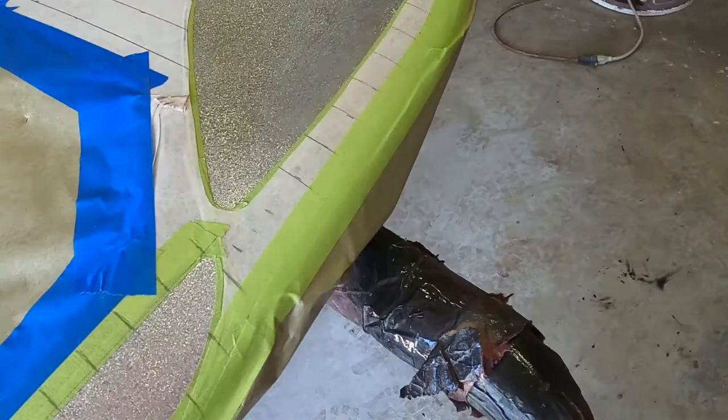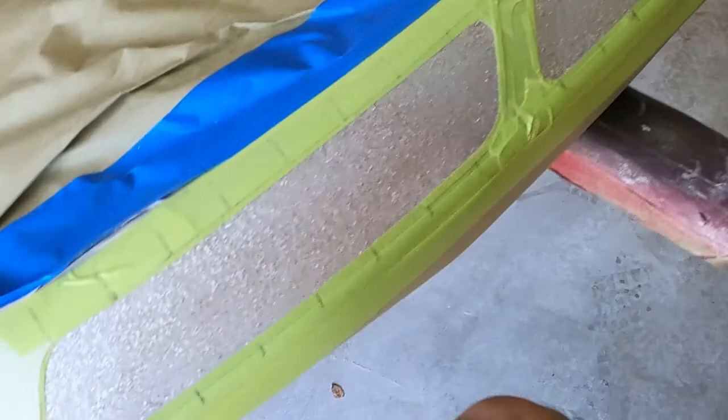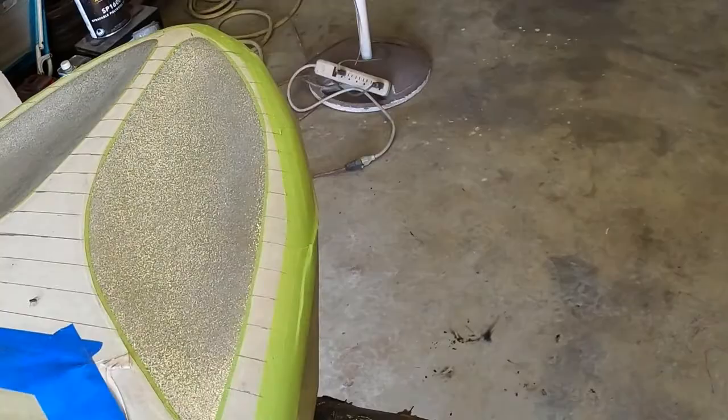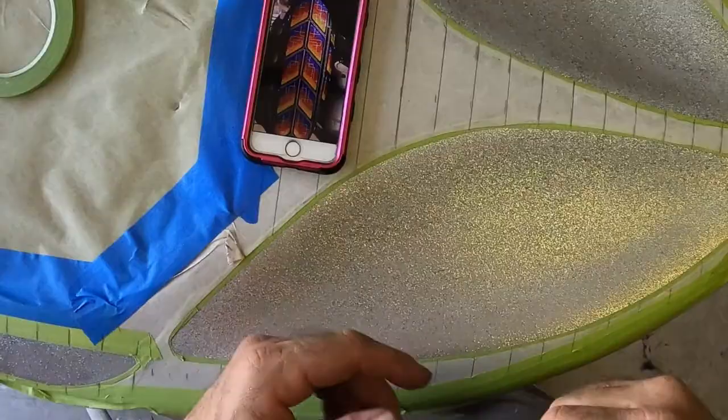This is the beginning of the second video on the kneeboard where we're going to do the top side. We've got the grid kind of laid out, the patterns are already done, it's already back masked. I just got to make sure when I go to spray that all the corners are down nice and tight. The next thing I'm going to do is start taping up the geometric patterns on the flake.